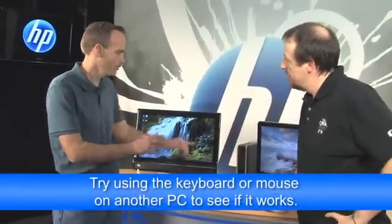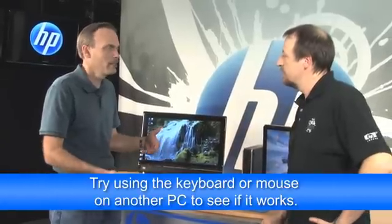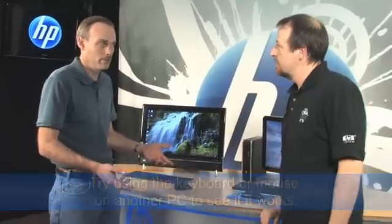Bill's a smooth guy — he sure helps a lot. So now I understand how this all works and where problems can be. But what if we did all that and it still didn't work? What if the hardware is bad? If it's the hardware, take the receiver, keyboard, and mouse to another PC — like a friend's notebook. Plug it in and see if it works. If it works there, you know the hardware is good.